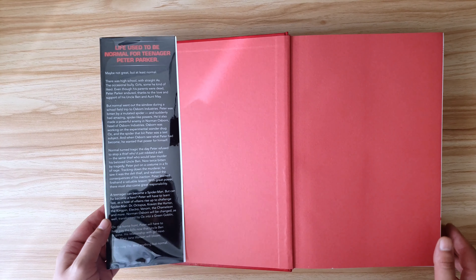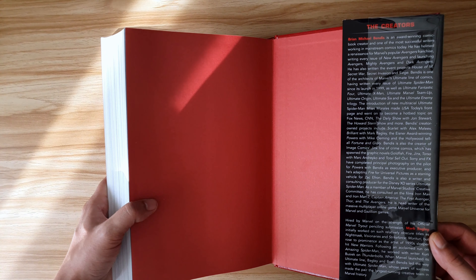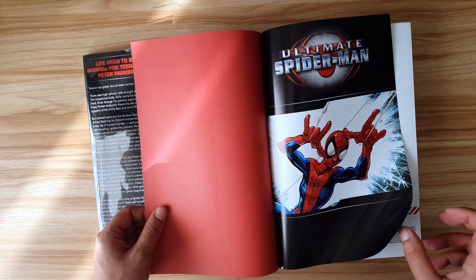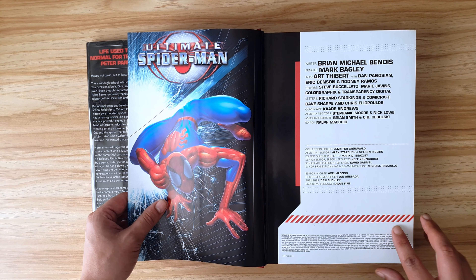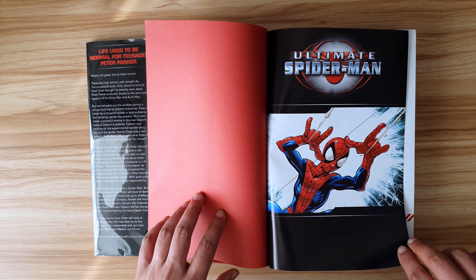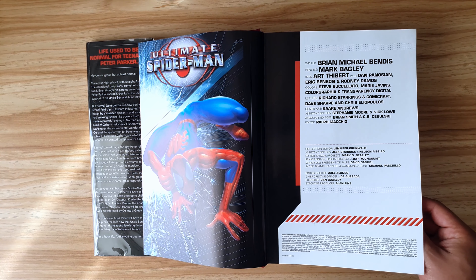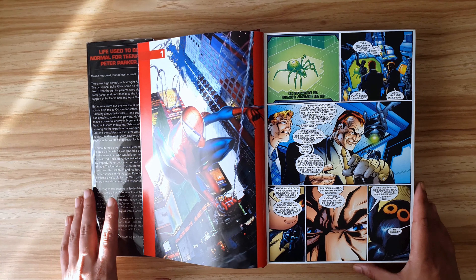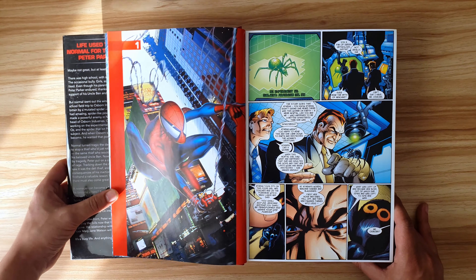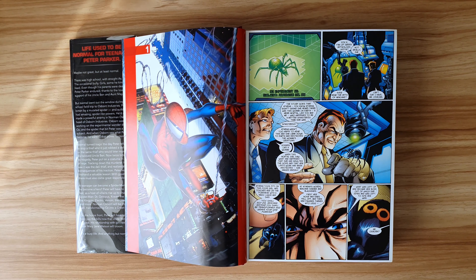The book wastes almost no time getting to the good stuff. The sides of the dust jacket have the blurb and information about the creators, there are two title pages and a credit page, and then they get straight into Ultimate Spidey. Since issue one was the birth of the Ultimate Universe, there was no need for a 'previously' section at the front, but I'm curious if other Omnis have them — they could be useful sometimes.